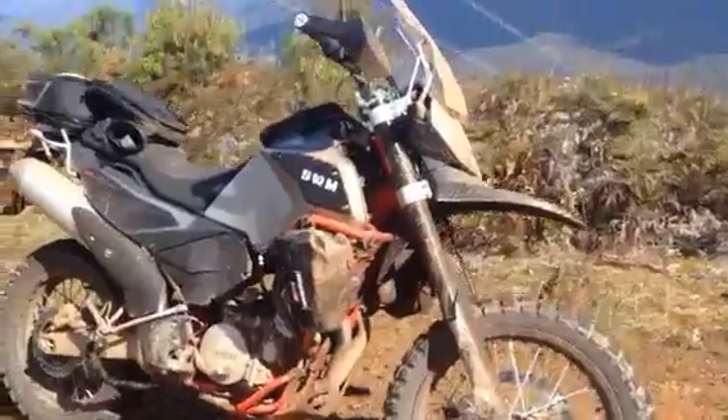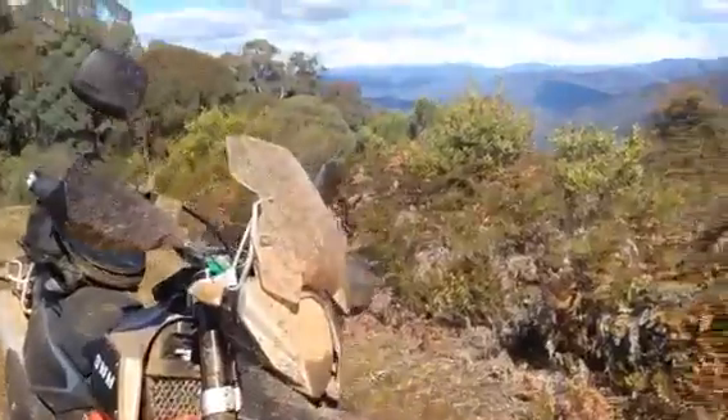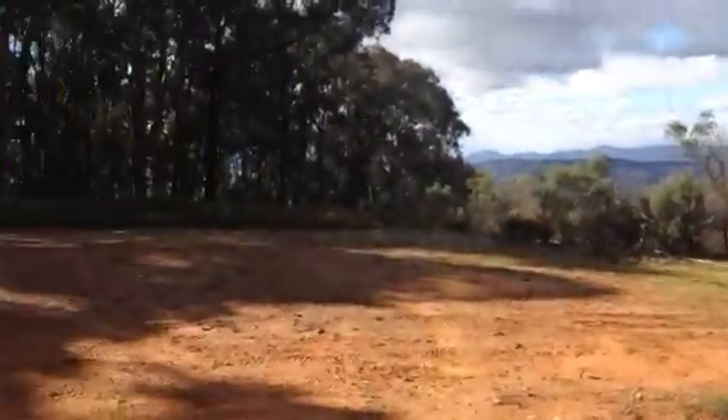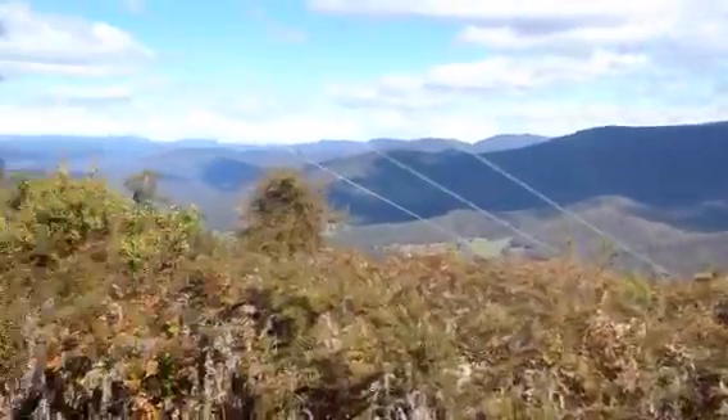I actually even rode through snow today. And as you can see from here, you can see the snow on the mountains in the background — beautiful scenery in beautiful North East Victoria.